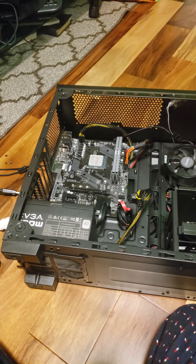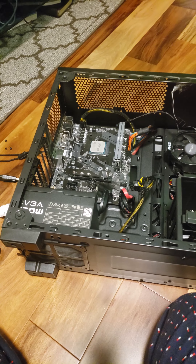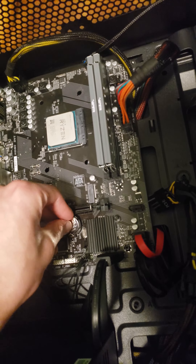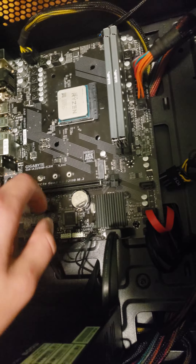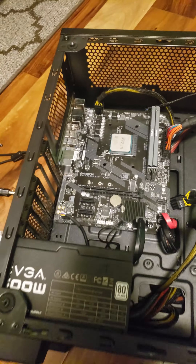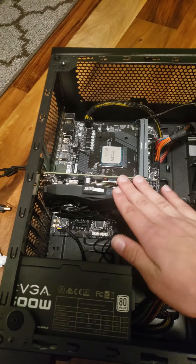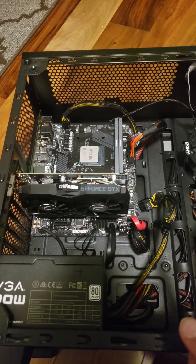After enough time has passed, put the battery back in — just like that, it's in correctly. Now the GPU goes back in. Then plug the GPU power connector back in.